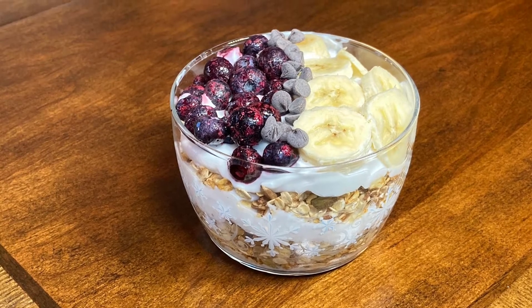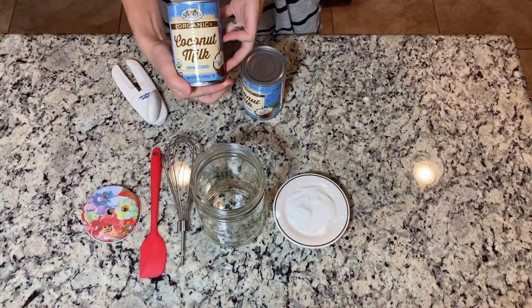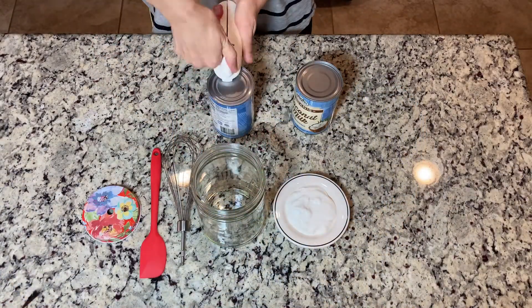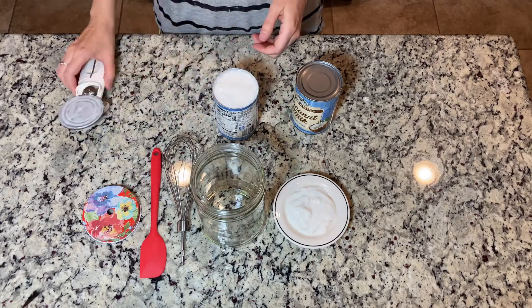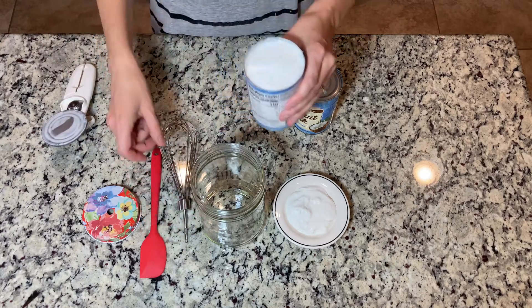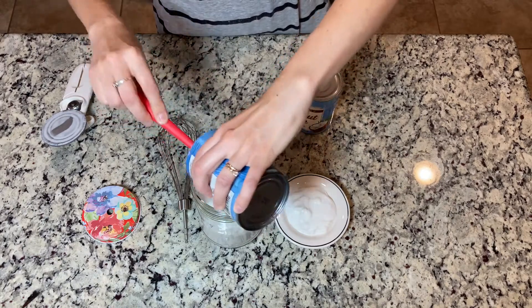Welcome back to my channel. Today I will show you how I make gluten-free vegan coconut milk yogurt. For this recipe you will need two cans of full fat coconut milk. Make sure that before you put them in a glass jar you will taste them, because a few times I already had not very good coconut milk and it spoiled the entire yogurt.